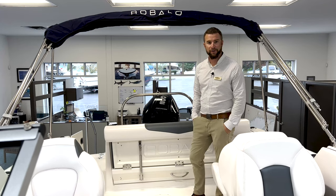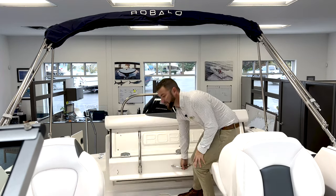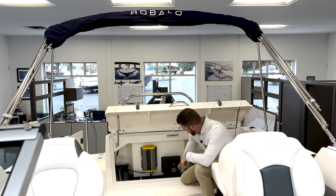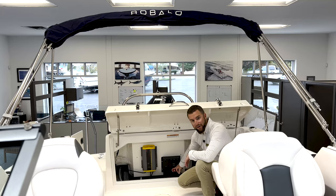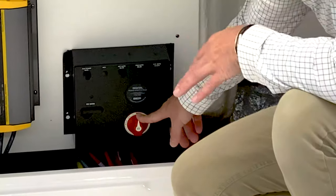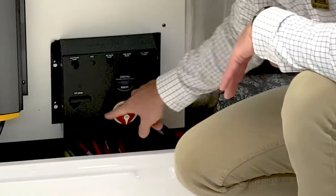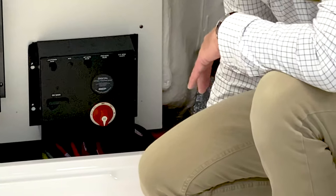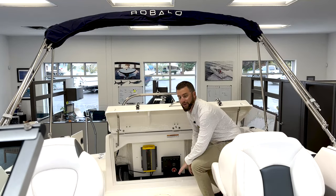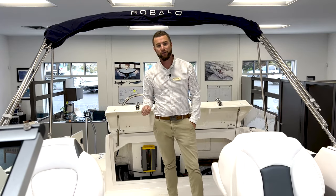Once you board your boat, the first step is going to be turning your battery switch on. On the 227, your battery switch is located under this rear lift gate. When it's in the off position, it's at the 12 o'clock position. You do have dual batteries in this boat. I always tell customers to switch the battery switch to combine batteries — one and two — all the way down in the six o'clock position. Once you have your batteries on, you can go to the helm, tilt your motor all the way into the down position, and then you can start your motor.